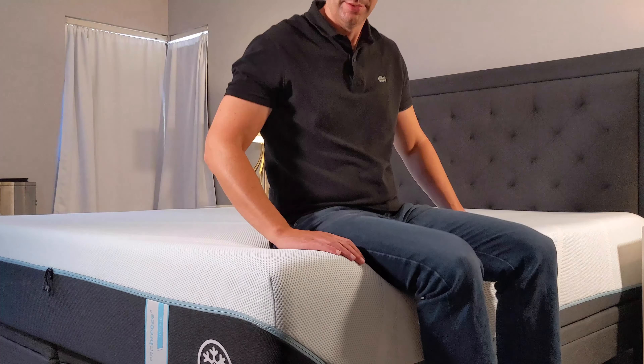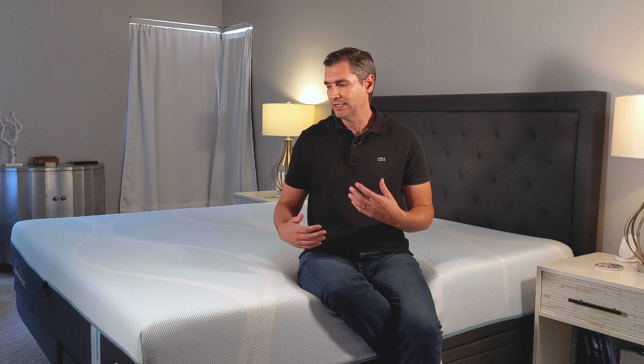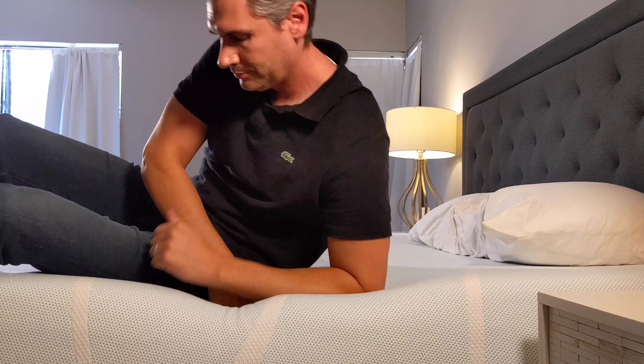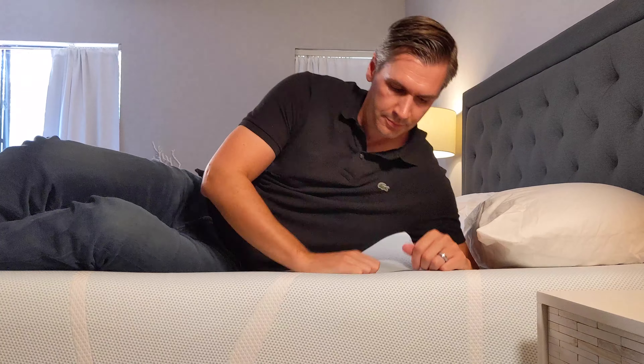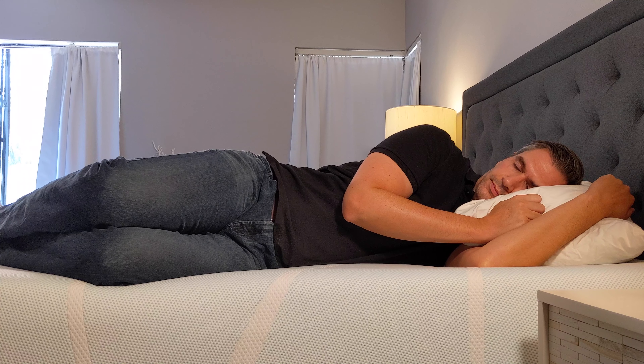When you lay on the mattress for the first time, you'll notice that there really isn't a bunch of off-gassing. That's because during delivery, the mattress is fully uncompressed, so that gives it time to breathe. A lot of times I review mattresses in a box, which are sealed airtight, so when I open them, all that off-gassing comes out. So it's really nice to know that I could sleep on this mattress right away the first night.